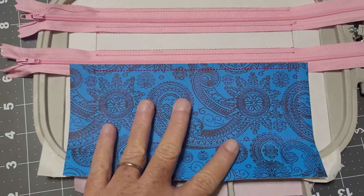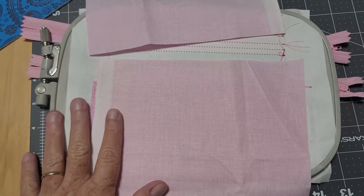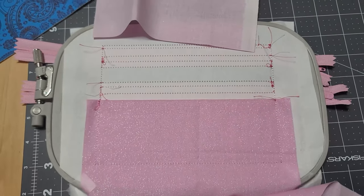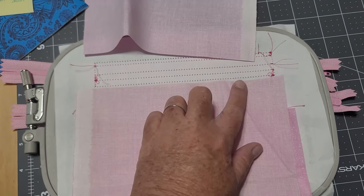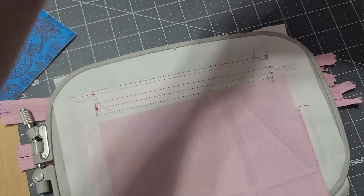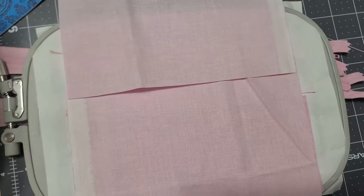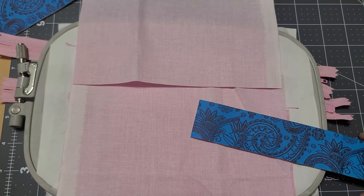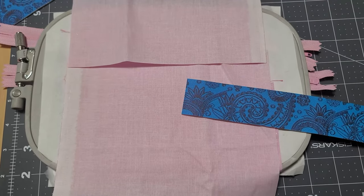This is where I question my remaining steps — trying to figure it out in my head. Turn it over; I think the lining goes on next on the back. Grab a piece of lining fabric, face it down, and line it up to the bottom of that top zipper. Cover the whole area, then take another piece of lining and overlap it a little bit. Secure with tape, flip it over, and put this in between.